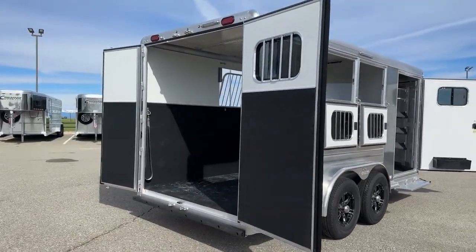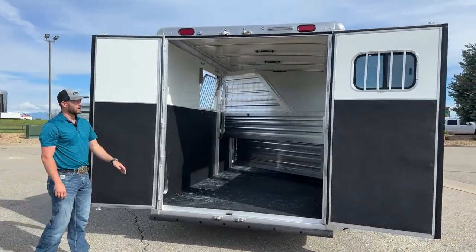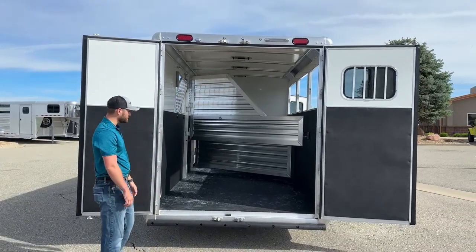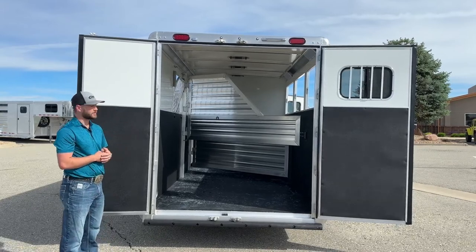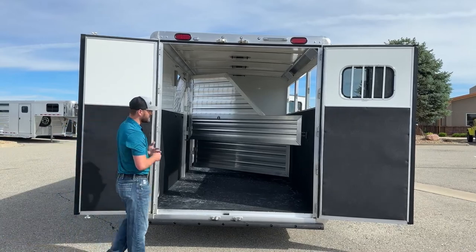Moving around to our load side of this trailer, we have rubber kick mat situated on our back doors, as well as all the way up to our window side on your hip wall and about 54 inches on your head wall. If your horse is kicking or pawing, they're going to be hitting this rubber mat — they're not going right to the trailer. It's a lot easier to replace this rubber mat than it would be to replace an aluminum sheet on this trailer.